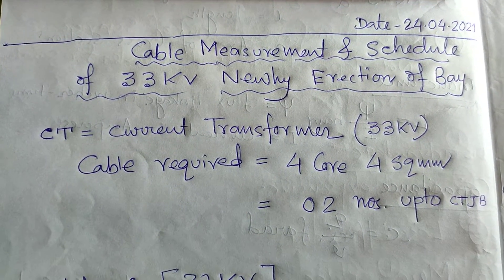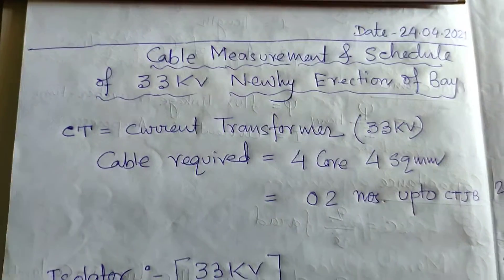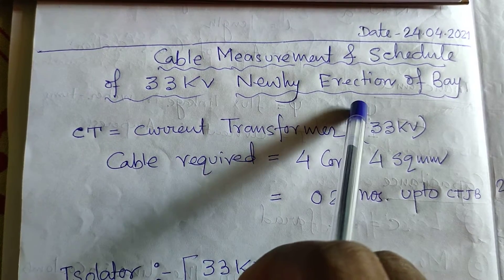Today's discussing topic is about KB measurement and schedule of 33 KB new erection.